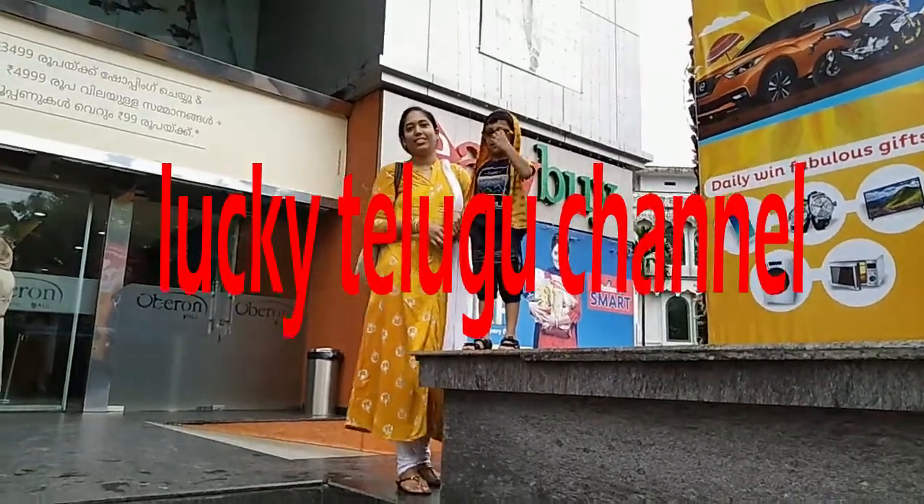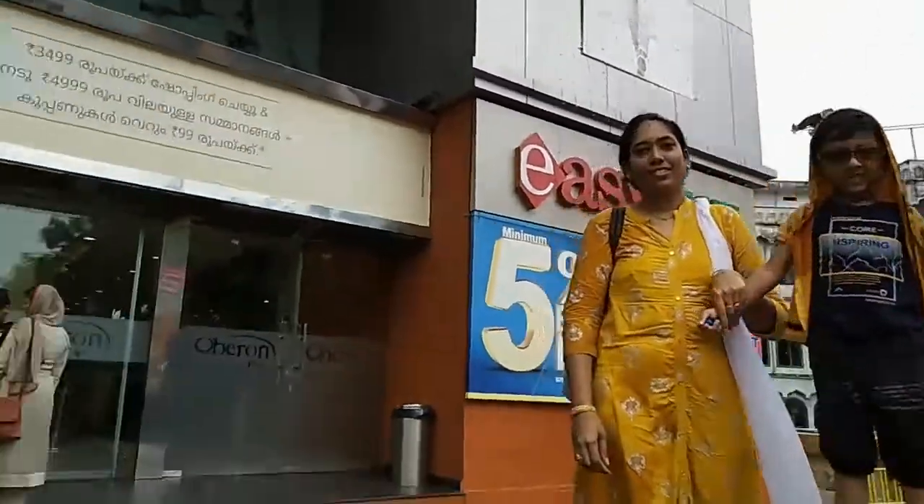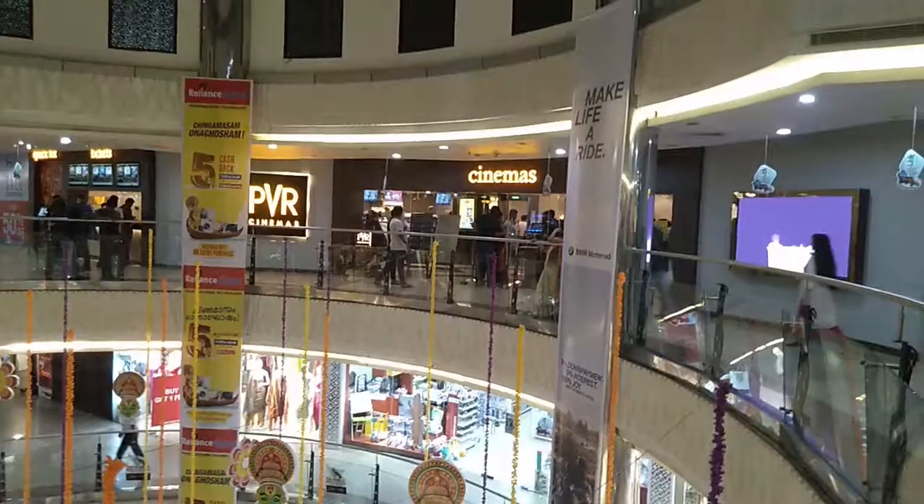Hi hello, welcome back to Lucky Telugu channel. I'm very glad you are here. Have a lot of fun. I'm very excited for you in the comment box.